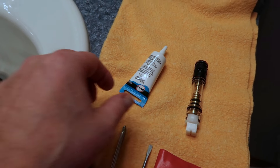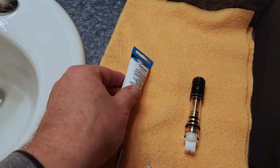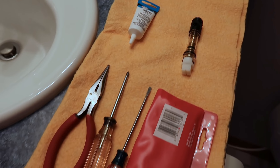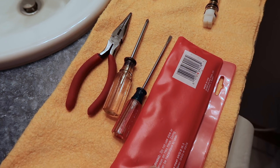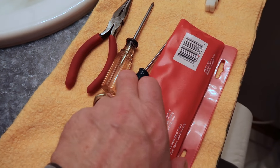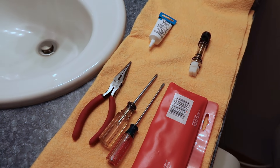The tools are pretty basic. I have some silicone grease here — you'll see what we use that for in a minute. Here's the actual cartridge. I'll probably need a needle nose pliers, a couple of screwdrivers, and these are some allen wrenches. And that's about it.